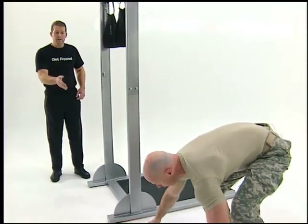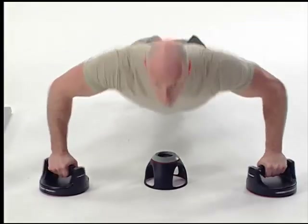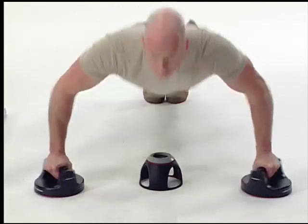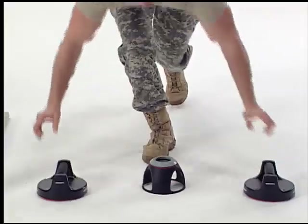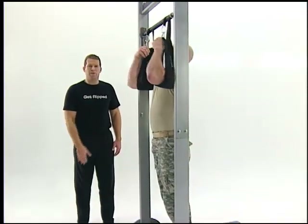Now he's back on the floor again but this time he's going into wide position — that's two hand widths wider than his shoulders — and he's reversing the rotation while touching his chest to the counter. The counter is ensuring he's getting all the muscle recruitment that he should be getting during the deep portion of the push-up.